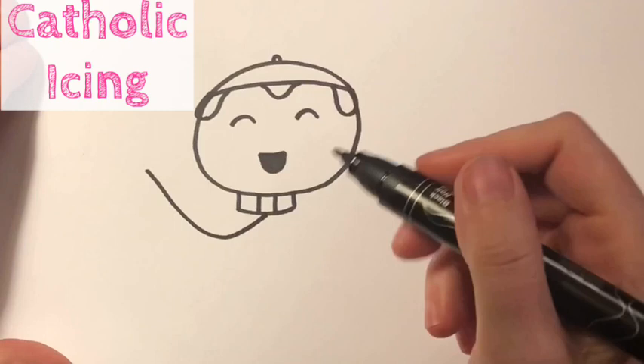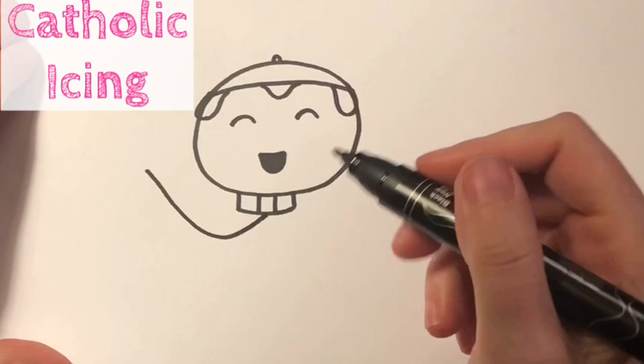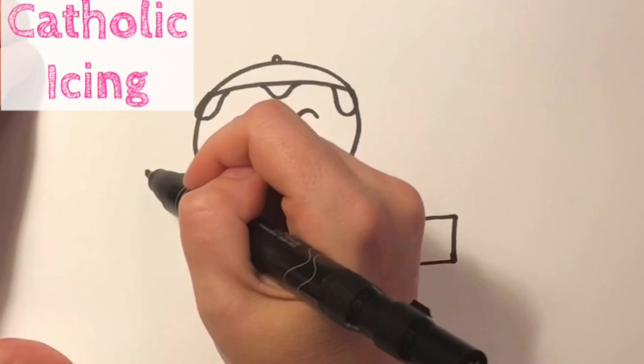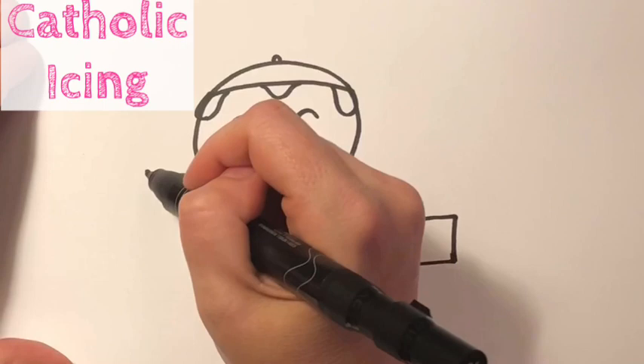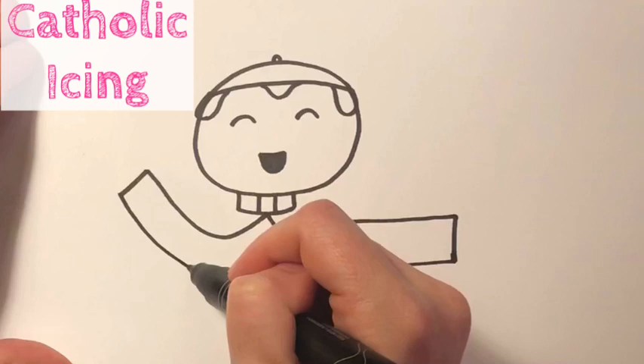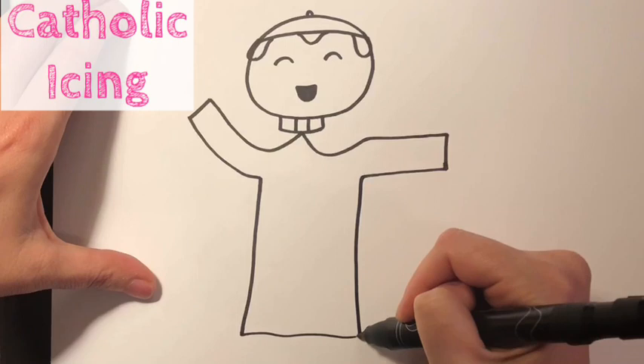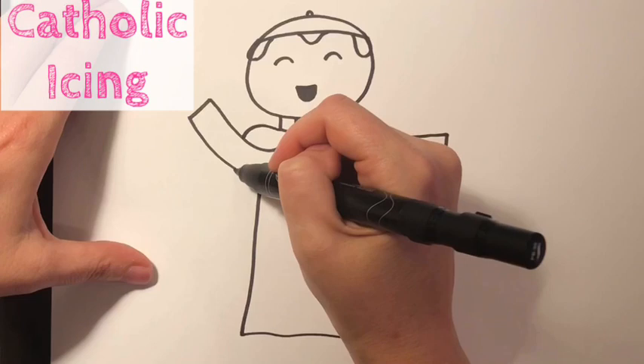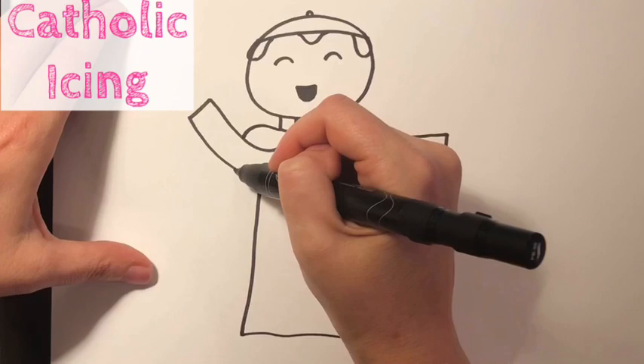Now we're gonna add in his first arm, coming from the middle like that, because he actually has a red kind of a cape. I have his one hand waving up in the air, because when you see pictures of St. Pope John Paul II, he's very often waving at the crowd. Now we're gonna bring his robes all the way down, and then I'm gonna add his shoulders in, and you can see how that makes his cape, and I'm gonna bring that all the way down as well.